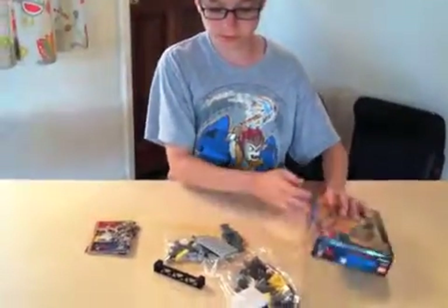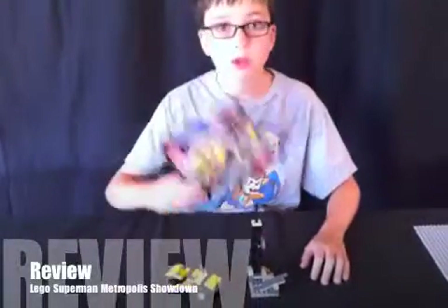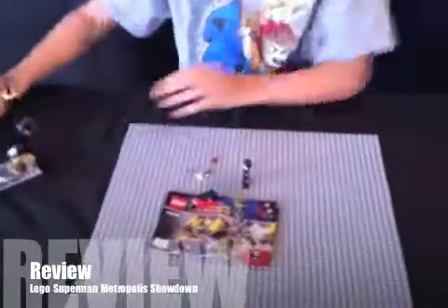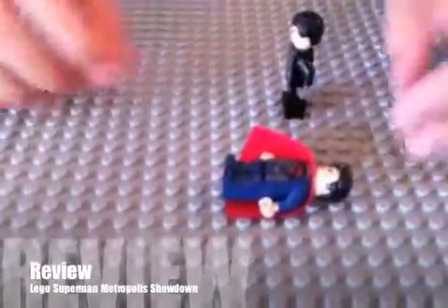I'm going to get to building this — and here it is. You already saw the box, so I'm going to put that over here, and we're going to take a peek at the figures first. I don't know if you want to look at the pieces, but here are the extra pieces. Maybe you can build something cool out of them.